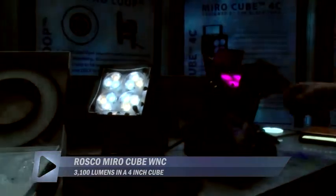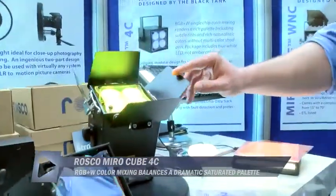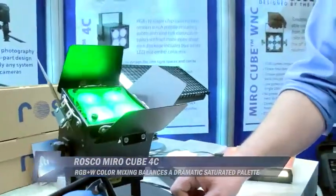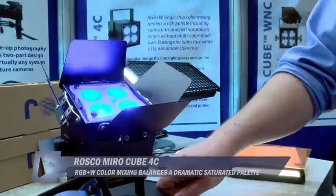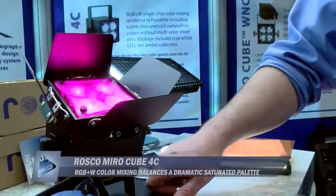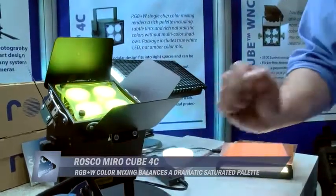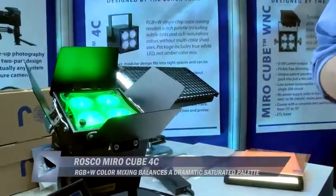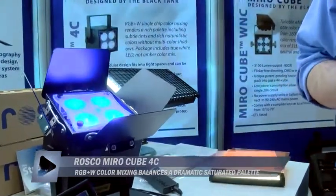We also have its color-changing brother over here. So this is our Miro 4C. It's a color-changing LED. Same concept where it's got a lot of punch from a 4-inch cube, but it can achieve several different colors by mixing its red, green, blue, and white diodes, which are all on one chip. A lot of the other LEDs that are out there have each individual color on its own separate diode.